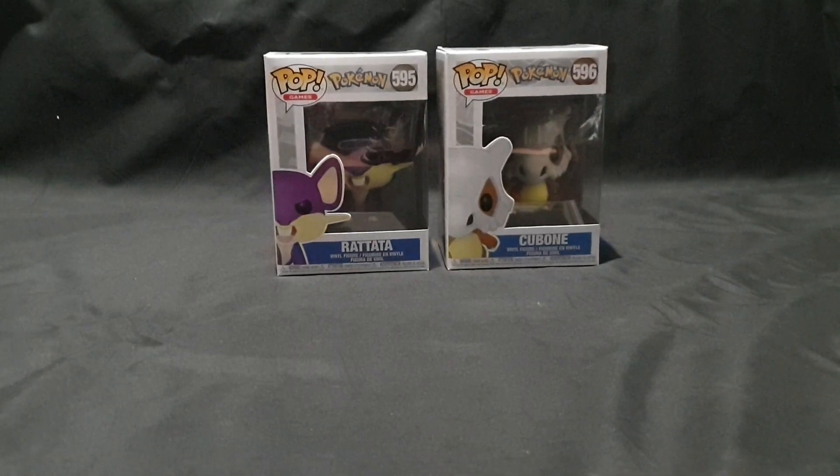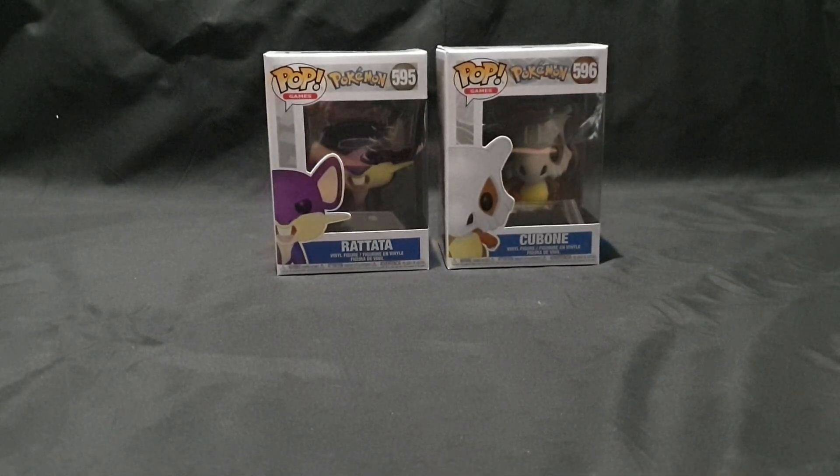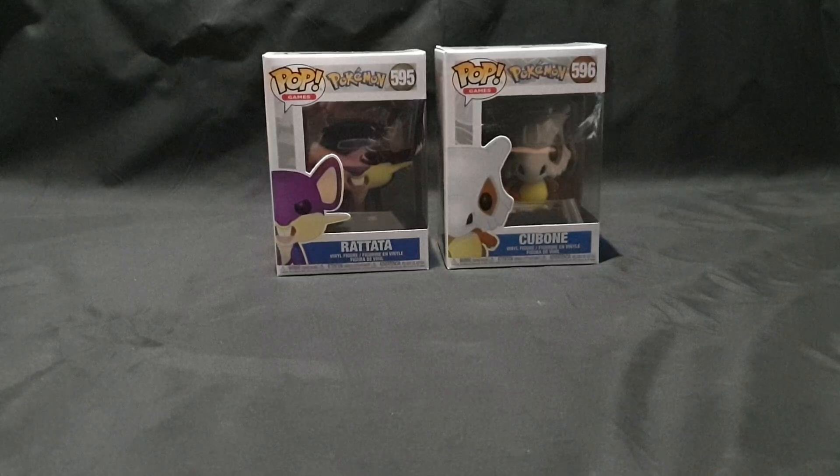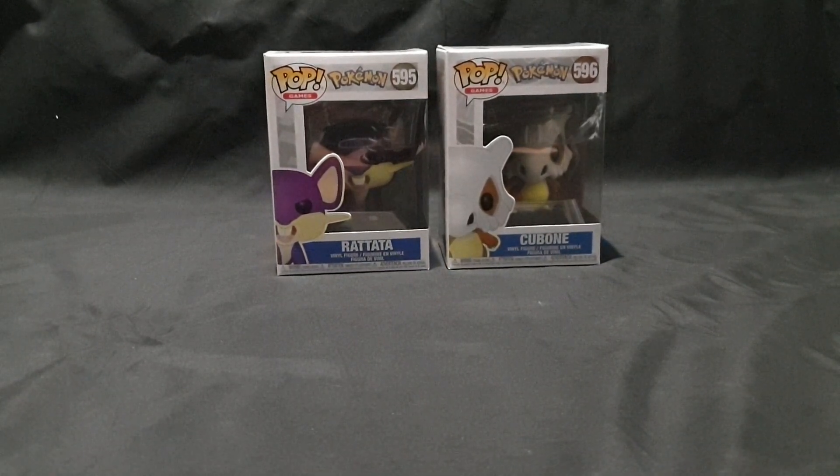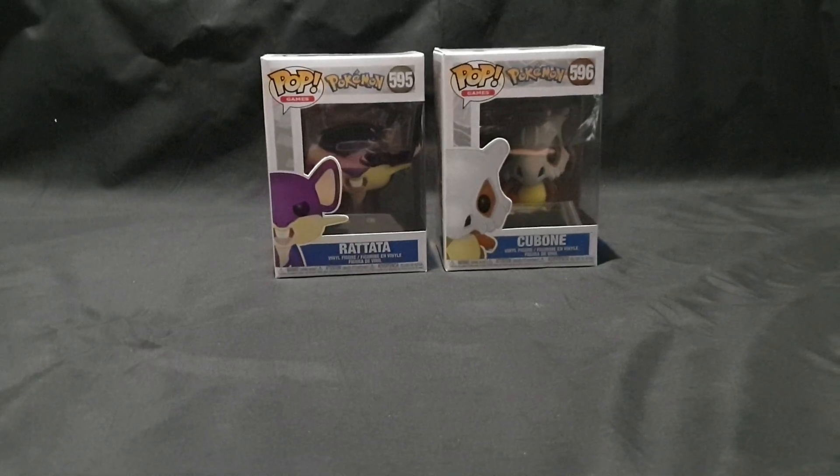Hello and welcome. In this video I'll be unboxing the Rattata and Cubone Pokemon Funko Pop Vinyl figures. These are from the Pop Games series — number 595 and 596.